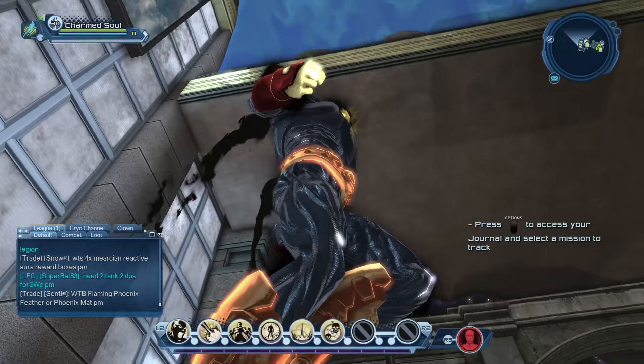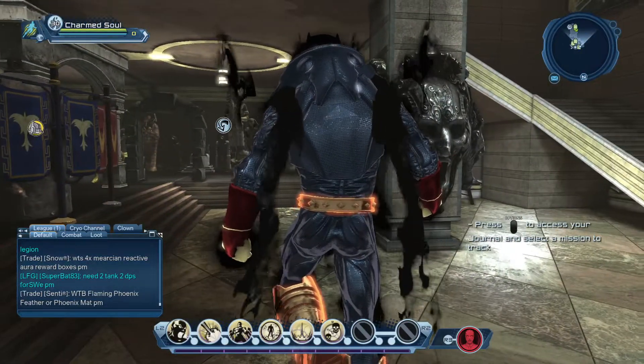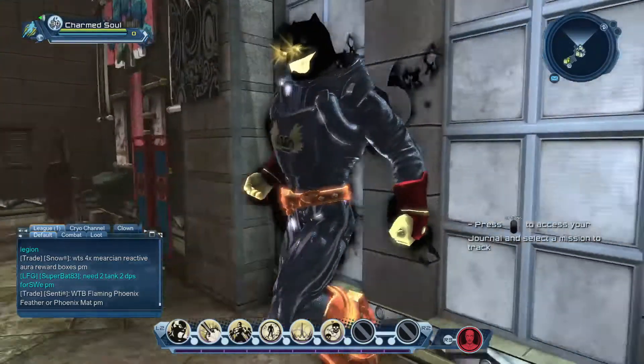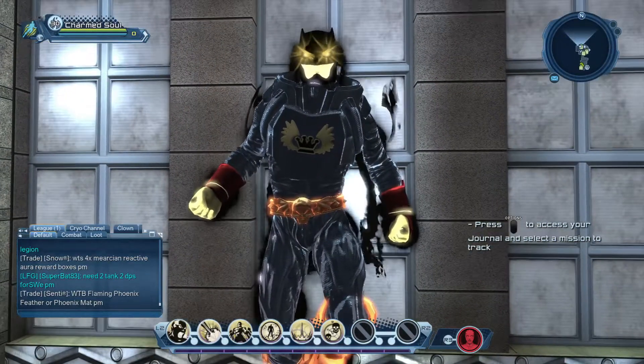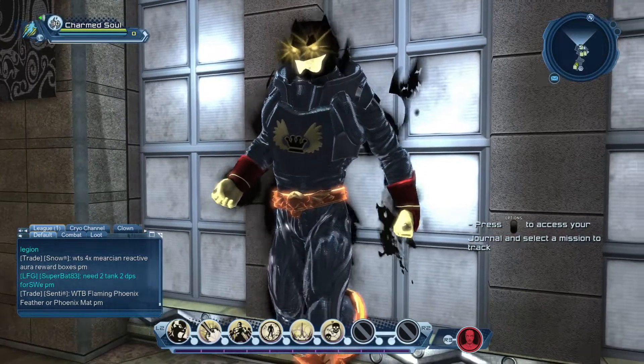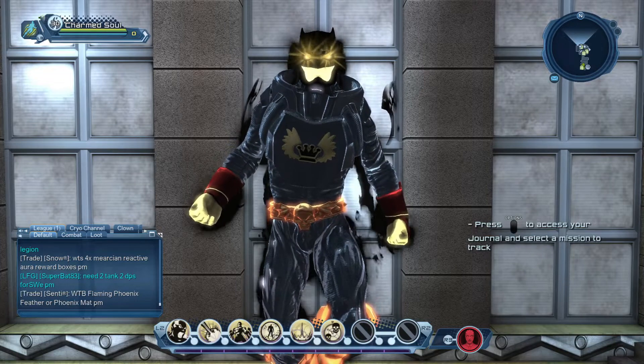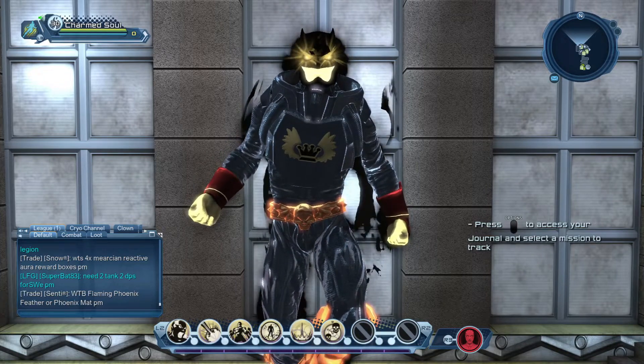It's alright I suppose, but again you can barely see it to be honest — it flows too close to the body. It needs to be a bit thicker. But that's the Black Mercian Reactive Aura and I'll be covering the rest, so stand by.